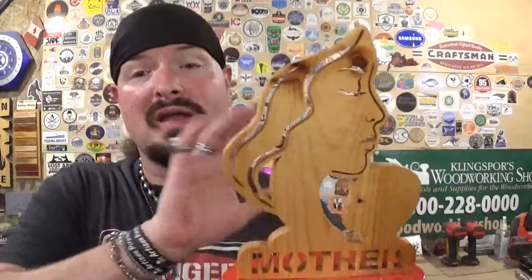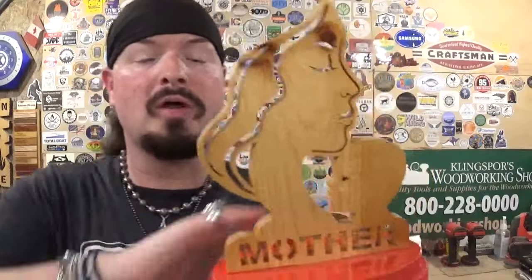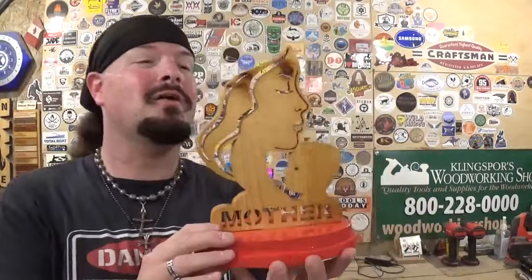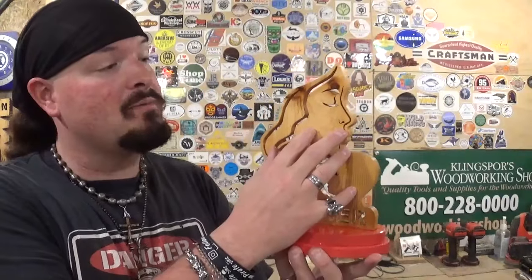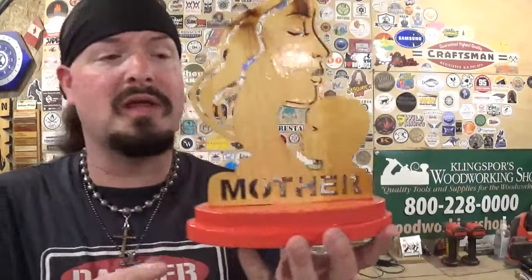As always, I took my time and let the blade do the work. You can easily tell what everything is — the silhouette of the woman's face resting her chin on her newborn child, the word 'mother' legible at the base, and the nice tiered oval base cut out completely on the scroll saw. I finished it in my standard rustic way: I stained the scroll work with a light Minwax wood stain that allowed the natural grain of the pine to shine through, and painted the base a nice bright color for a splash of color.